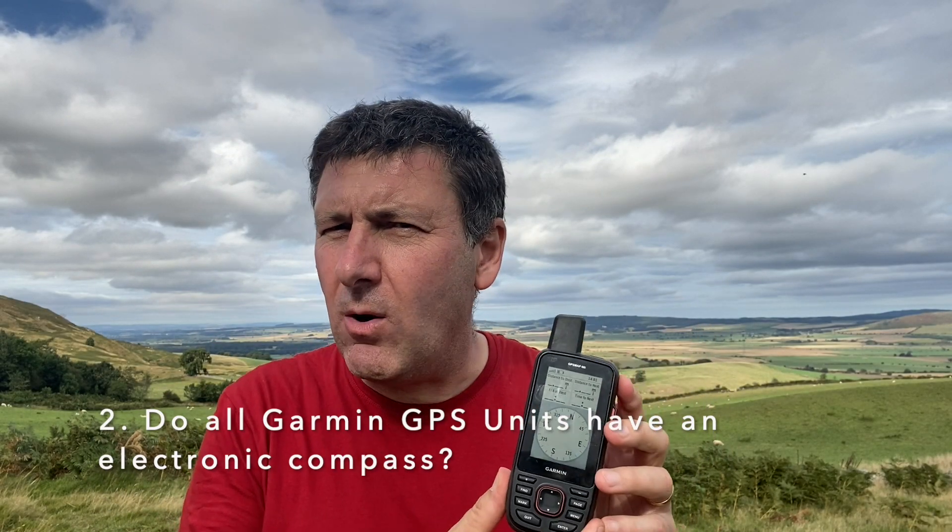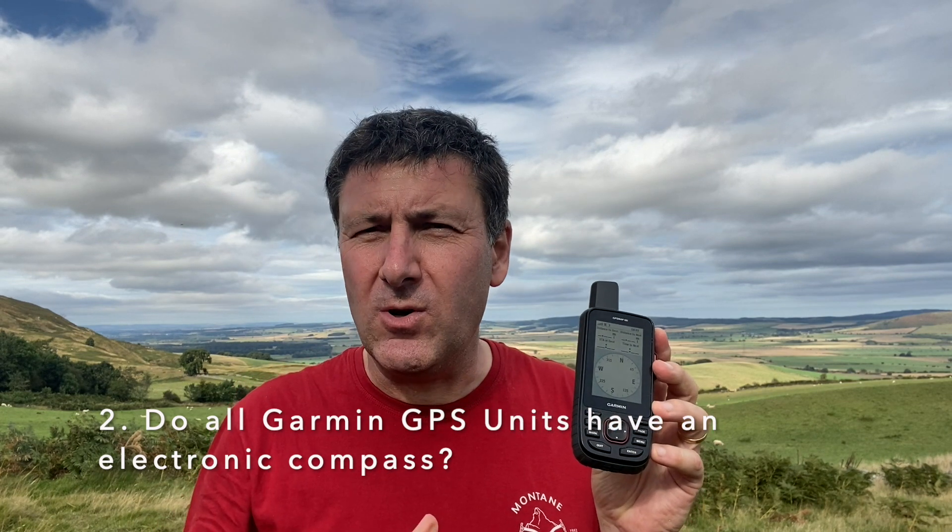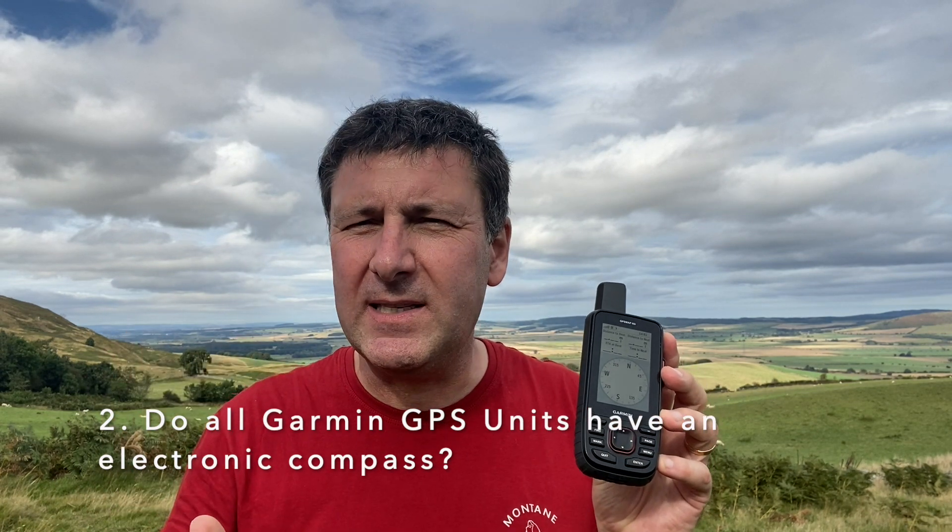The second question is: do all GPS units have an electronic compass? No, they don't. Some of the basic models do not — for example, the eTrex 10, eTrex 22X, eTrex 20, and also the Garmin GPS Map 65. The GPS Map range is quite easy to work out: if you've got an 'S' on the end, it means you've got an electronic compass. So a 64S or 62S has one, but a 62 or 64 without the 'S' does not. To summarize: the eTrex 10, eTrex 20, 22X, and currently the GPS Map 65 are GPS units without the electronic compass.